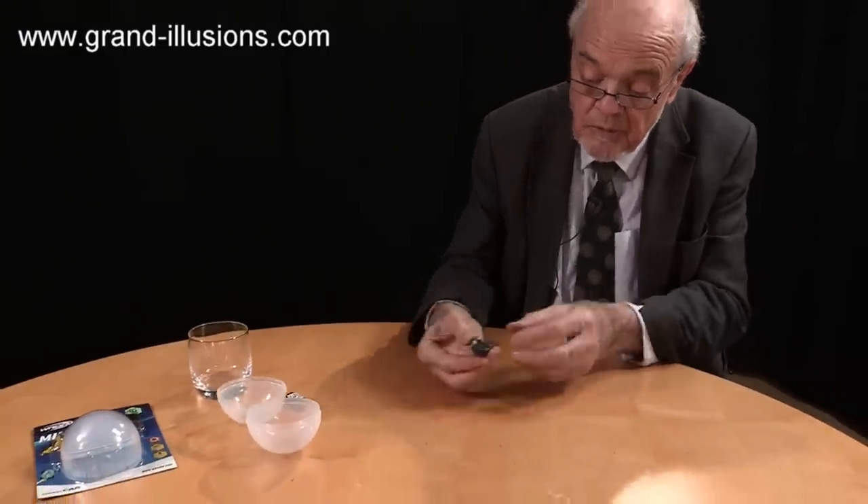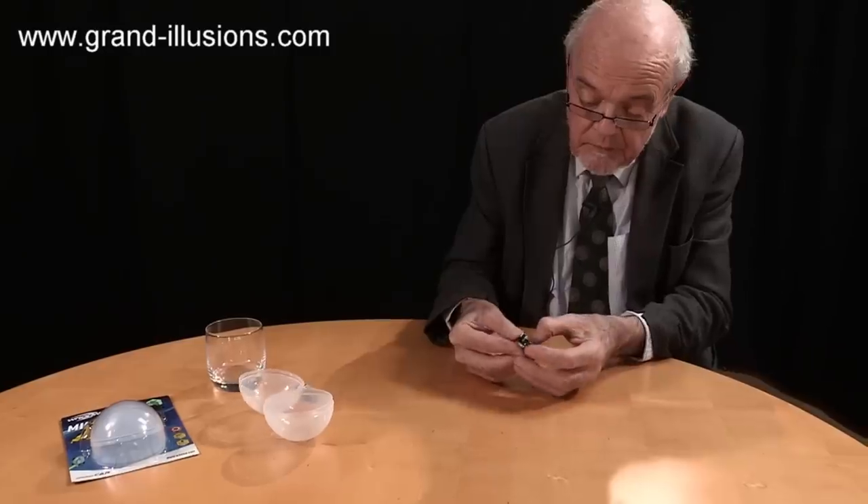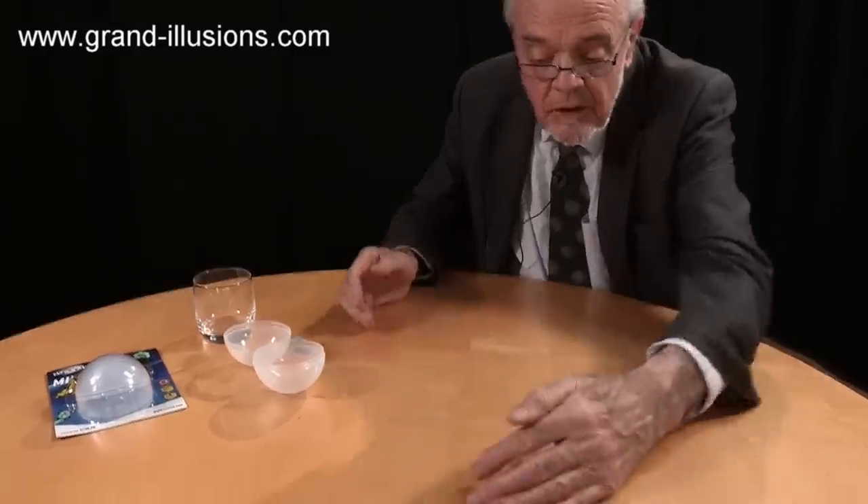So let me just show you some of the tricks. You need a big-ish table for this to make it work properly because you've got so much room. Turn it on with a switch there. It goes all over the place.